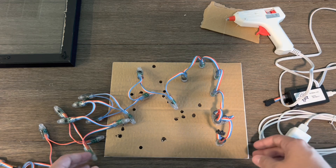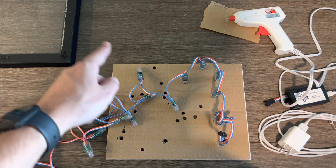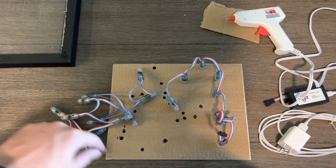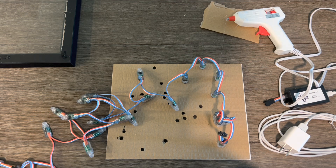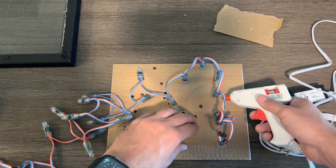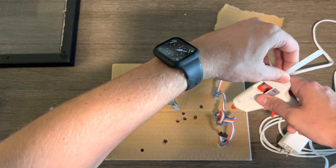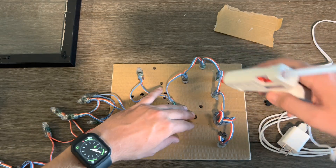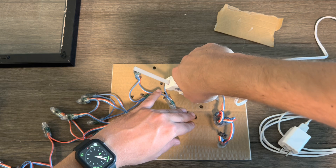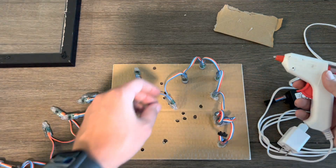So I went ahead and got these first couple started, as you can see. I've already kind of test fit all the way around. Unfortunately, it wouldn't hold together without the glue, so I had to take it back apart. Now I'm going through and actually doing the glue. You don't have to be very scientific with it — each light is just going to get some glue all the way around. Make sure that it's nice and firm.